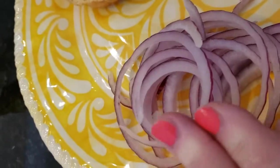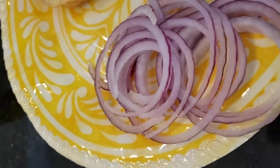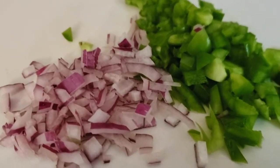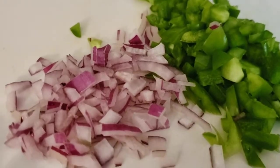Our onion was left over so we did have this already pre-sliced, so we'll just chop this up a little bit too, just so that it's very easy to eat on this sandwich. The peppers and the onions are really the star of this sandwich, but first we want to go ahead and get them cooked up a little bit.